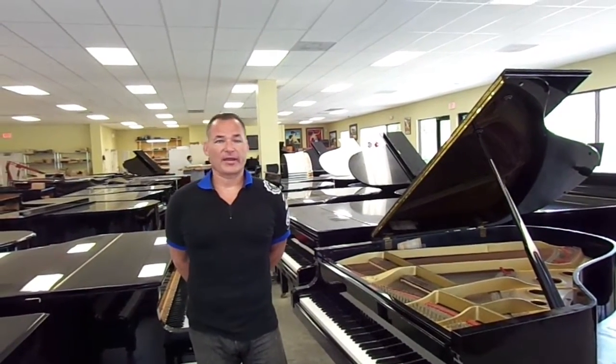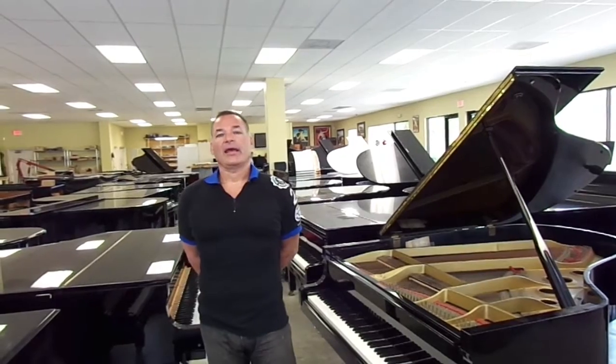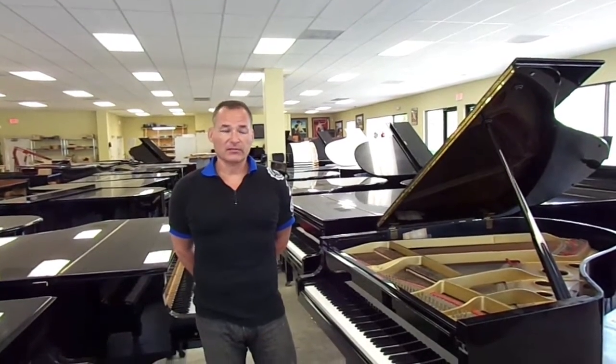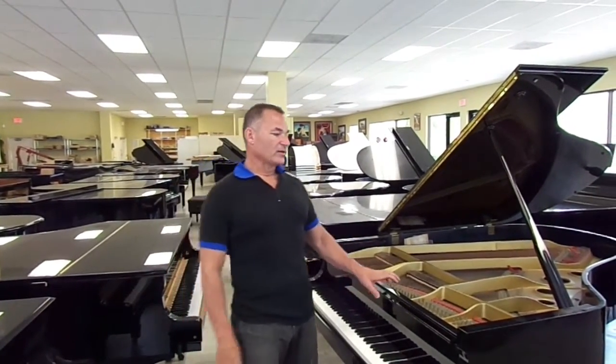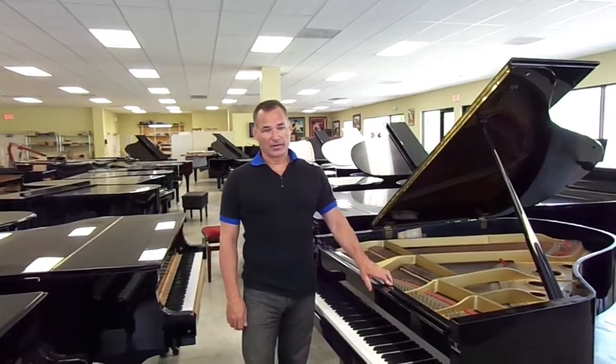A lot of people ask me about an older piano — what type of condition are they? Some come in very, very clean, some don't come in too clean. They all usually sound pretty good, and they all are going to have a case like you see here, because I only purchase pianos that come out of private homes.